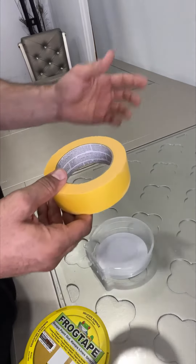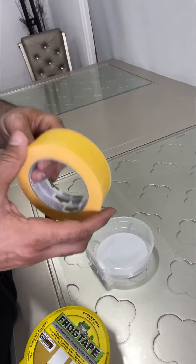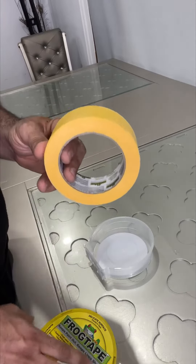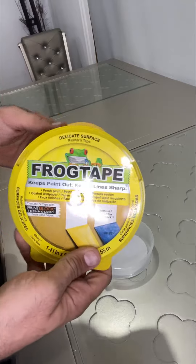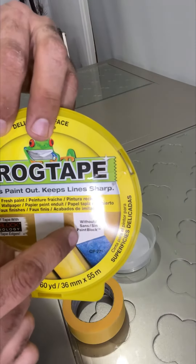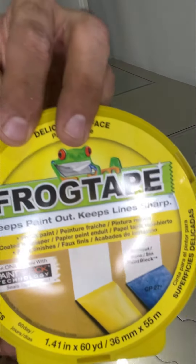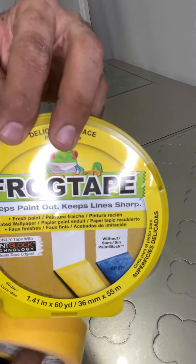You cannot use this everywhere because it's not worth it, but if you want some area kept exactly on the same line — you don't want even a little paint going under it — this is what you need. For other tapes, the paint is gonna go under, but with this one, you can see how sharp it is.